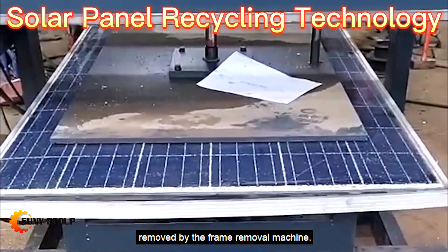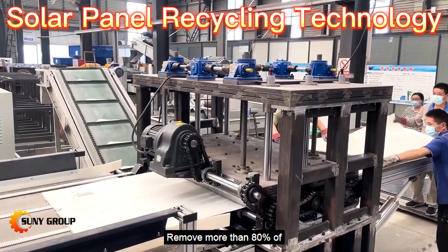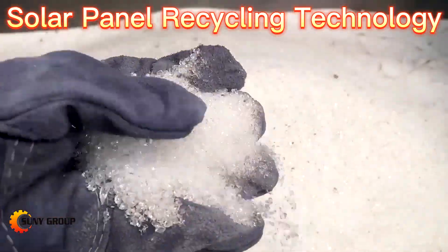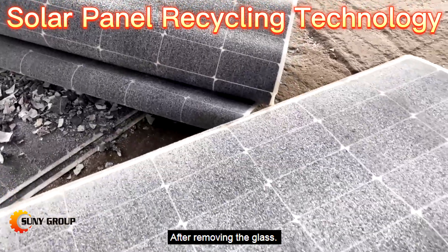The frame of the solar panel is removed by the frame removal machine. More than 80% of the glass on the photovoltaic panel is then removed by a glass remover. This is the photovoltaic panel after removing the glass.